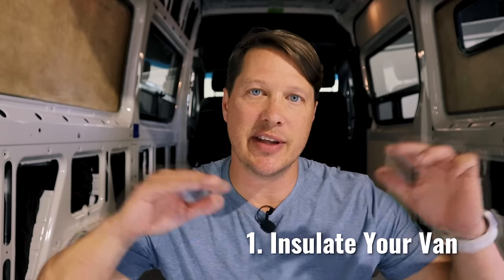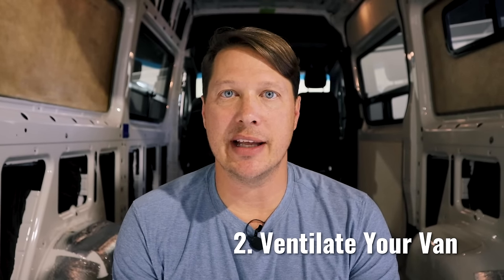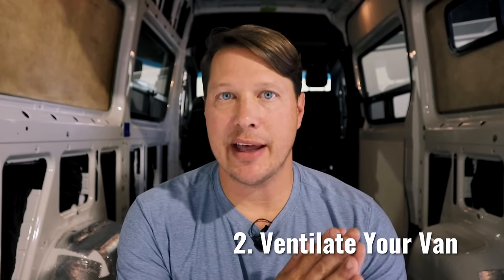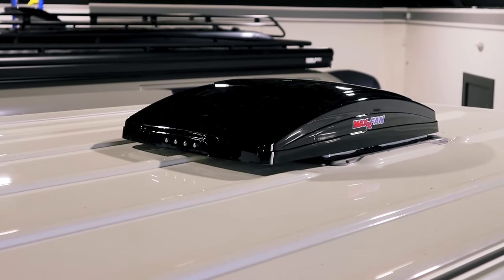A couple of things before you go and run out and buy an air conditioner — there are two key things you need to do first. Number one is insulate your van. The van needs to be insulated from all the walls and the ceiling, all the crevices stuffed with insulation. That's going to preserve the cold air on the inside. The second thing you need to do is put in ventilation — you'll want a way to get the warm air out of the van before you start to cool it off, typically with a roof fan like a MaxxFan.